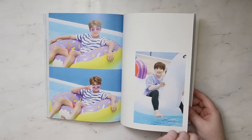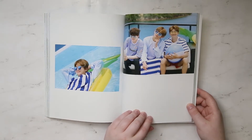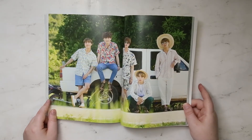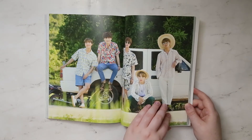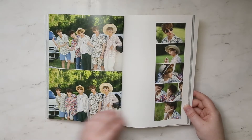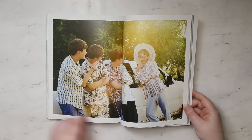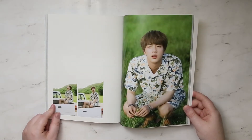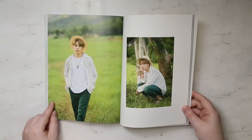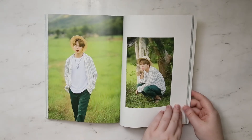Oh my God, look how shiny his legs are. Tay-Tay, look at him — he's like, this is my lifestyle. I need a nice close-up shot of Jimin's hands, because I'm told I have his hands a lot.